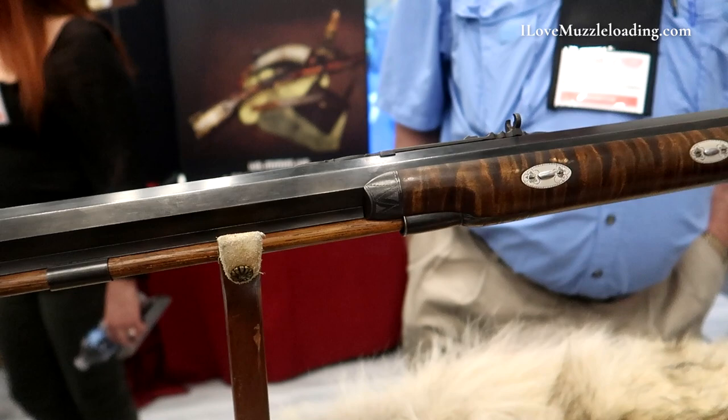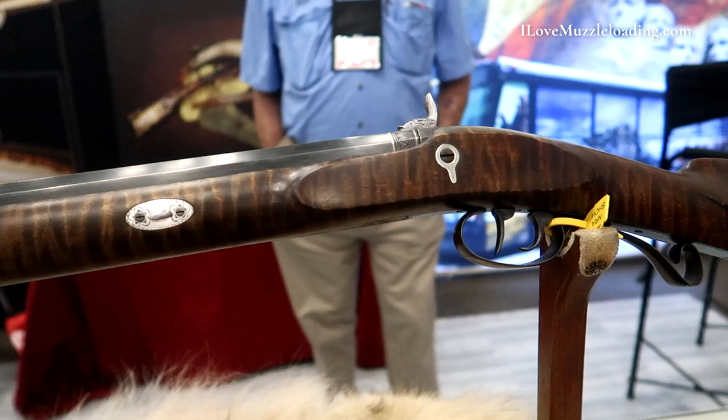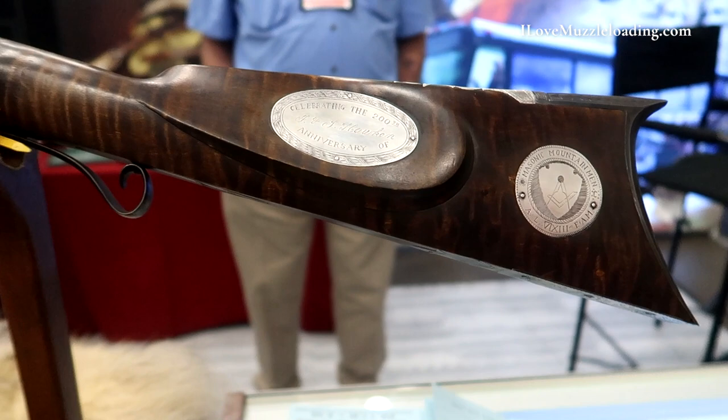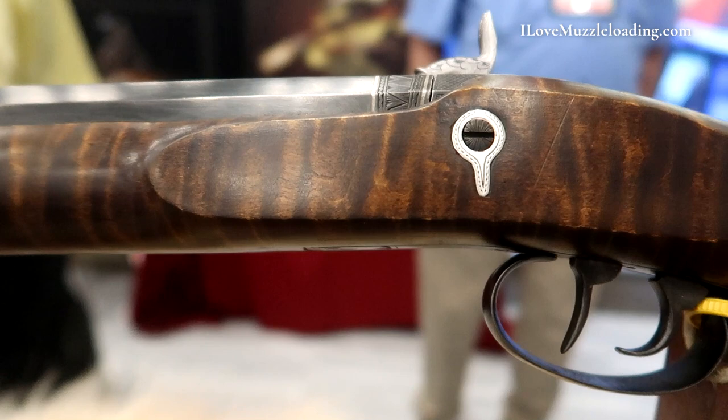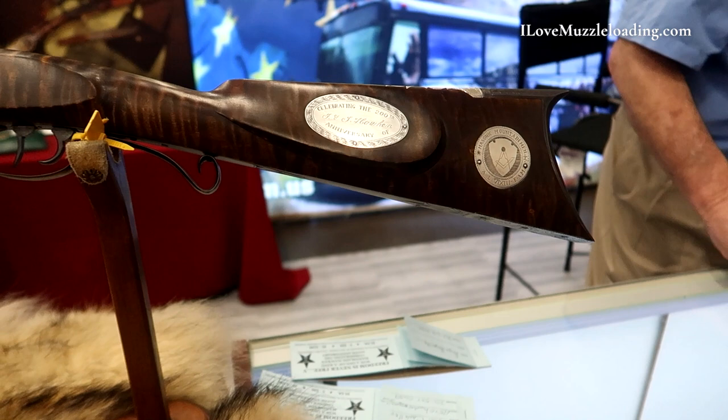Hopefully we make a lot of money with it. It's a 58 caliber. We tried to keep the caliber in the range of the original guns. I'm not a real Hawken authority, but I tried to use the good plans — I think those are some of the best plans ever made on a Hawken rifle — and Hawken shop parts. So it should be a pretty true representation of what Sam and Jacob were building when they were in business.